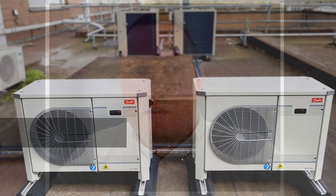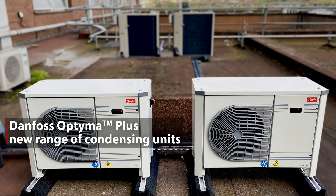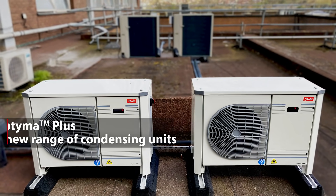It has no value in monetary terms because it's worth more to the people it's going to than money. So we chose the Danfoss Optima Plus — the new range of condensing units.